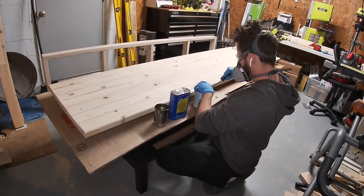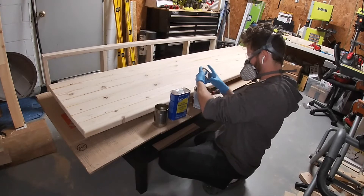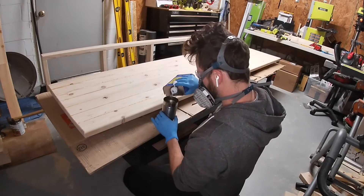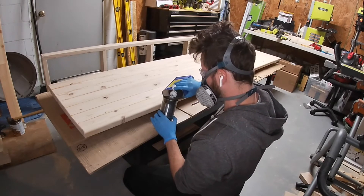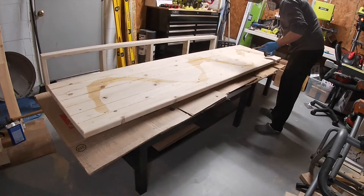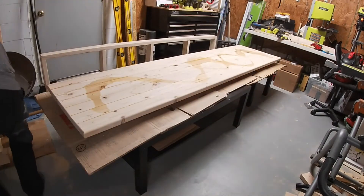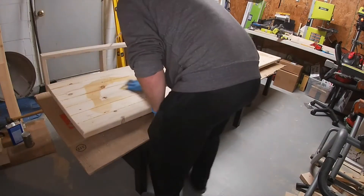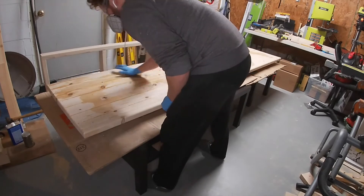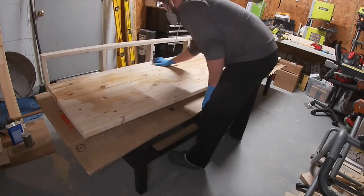To finish the table, I used a mix of half oil-based polyurethane and half mineral spirits. You can use just oil-based polyurethane, but you're more likely to get streaks and imperfections. For the first coat, I applied it with 220 grit sandpaper, which is kind of like wet sanding and helps you get a nice smooth finish. For all the other coats, I just used scraps of an old t-shirt. You can use a paintbrush, a foam roller — anything that's not going to shed as you apply the finish will be perfectly fine.